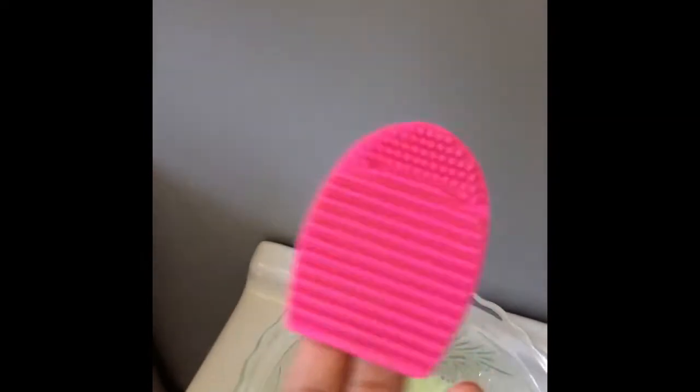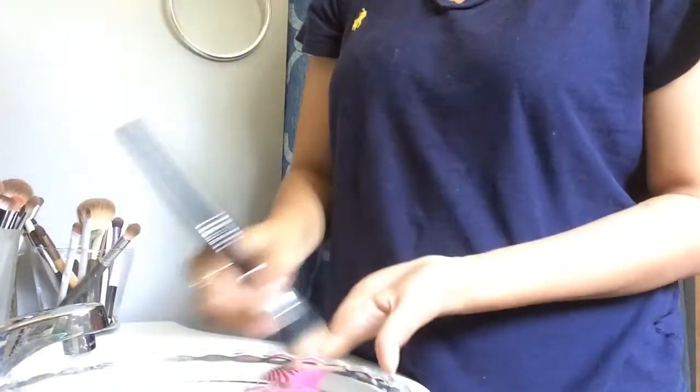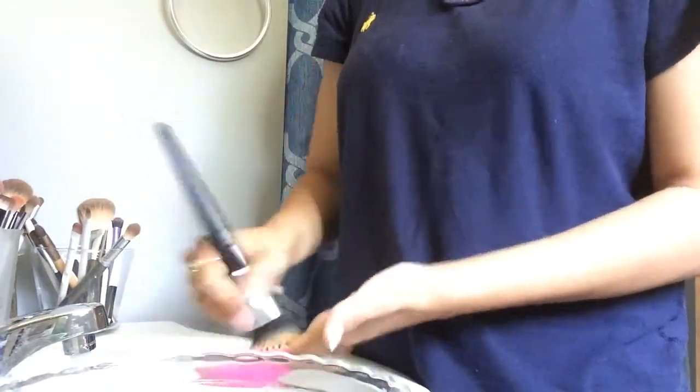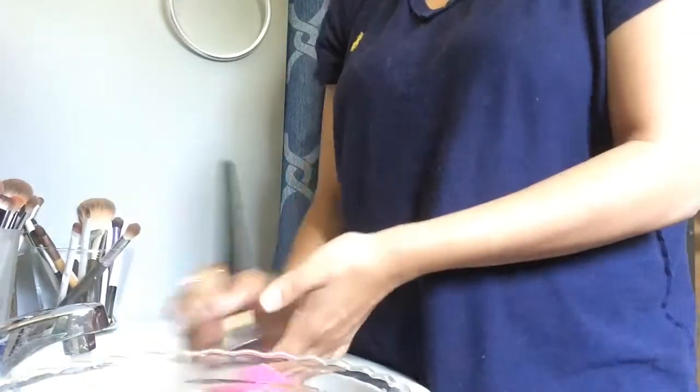That's how it should look — it's a thick consistency. I'm gonna use my little egg from AOA Studios, and this was only a dollar, guys. I'm gonna show you with one of my bigger brushes how clean it leaves it.